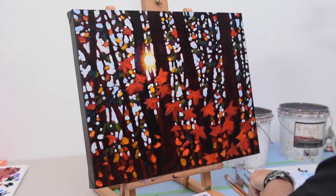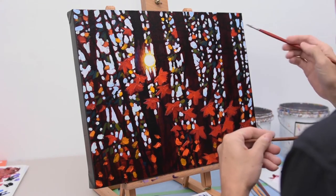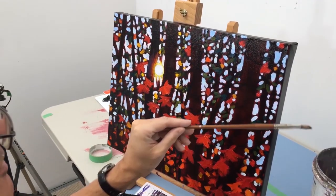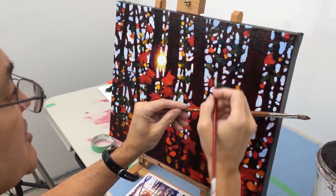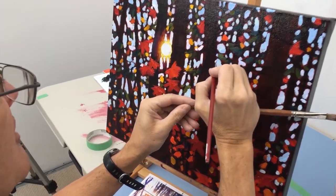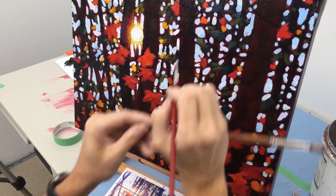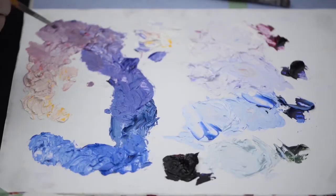If you're having trouble getting the paint where you want because you don't have enough control with the brush held out like this, you can use what's called a mahl stick. I'll just use this brush to demonstrate — you put the brush against the corner of the canvas, rest your hand on that, and come in and do very tight, detailed drawing-type strokes.